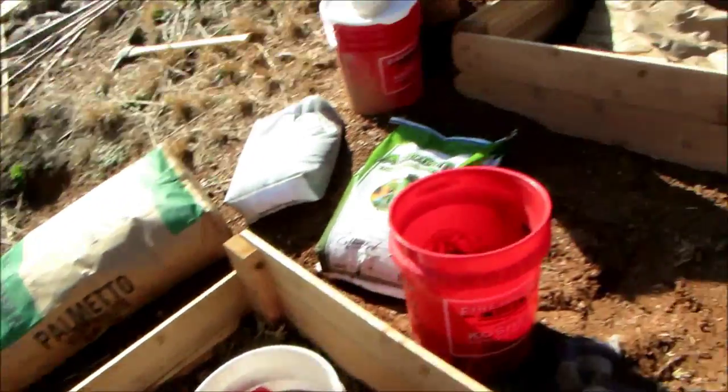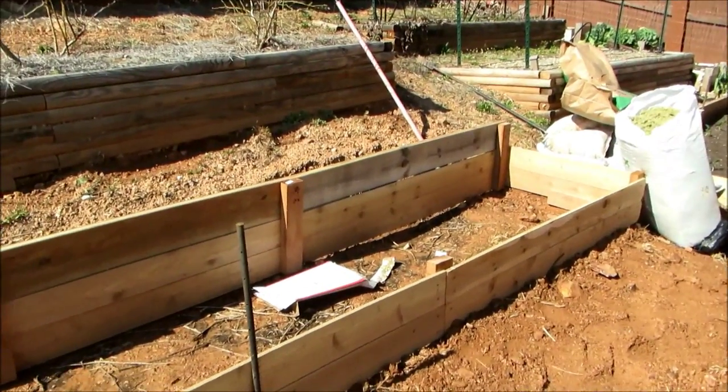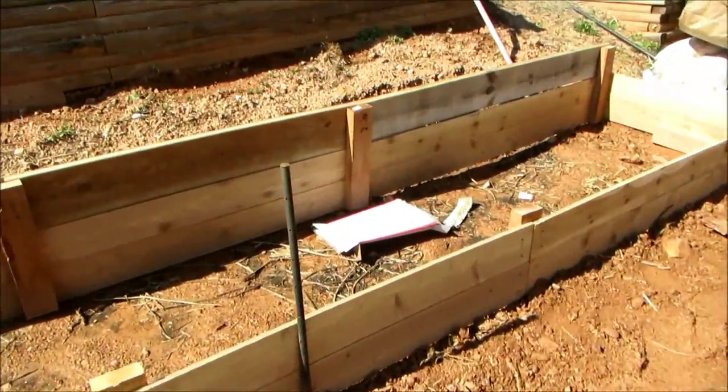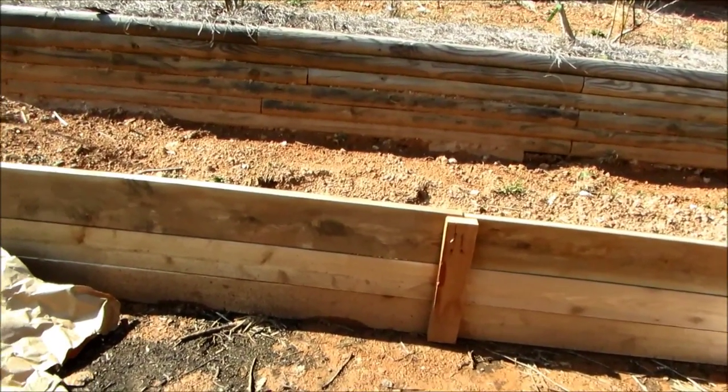I'm going to make a quick video showing how I prepare one of the new beds I have. This is a 16 by 3 foot bed, so 48 square feet. We've had a lot of rain, so things have shifted — the wood's moving around a little bit, but once I get the dirt in here, it'll be fine.